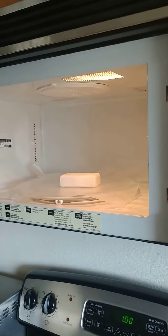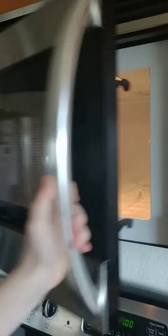We got the bar of soap in there. Alright, close the door. Press the number two.